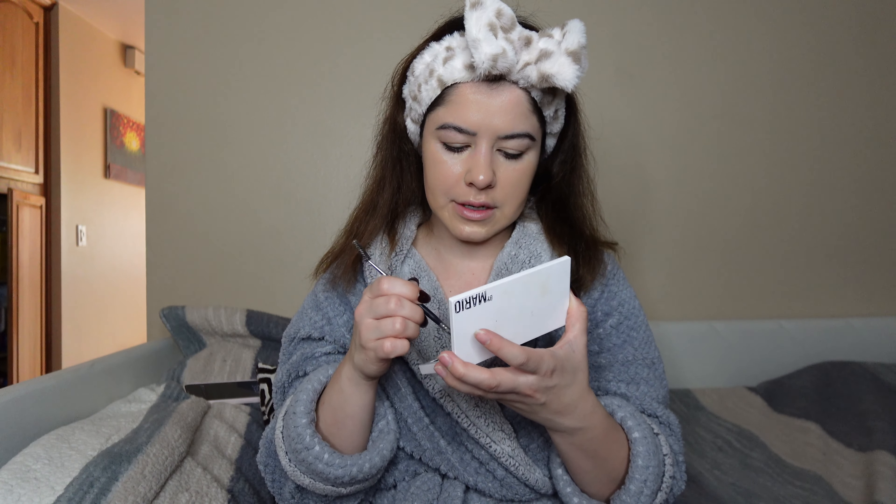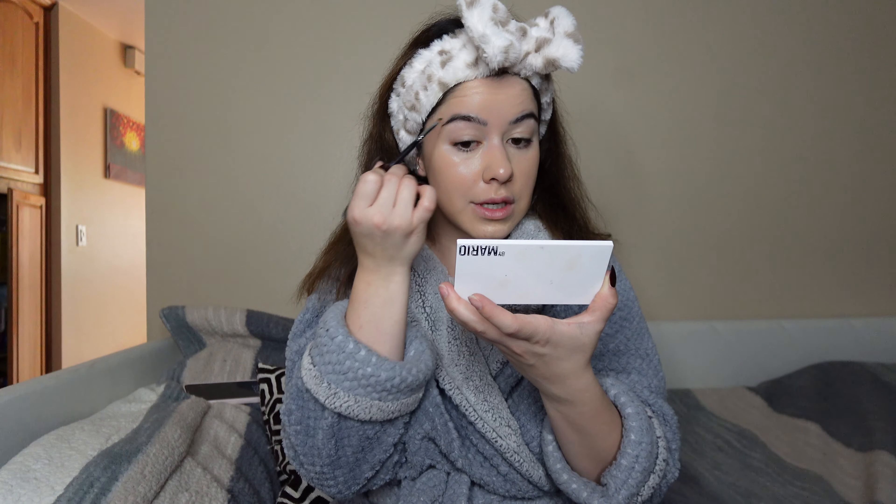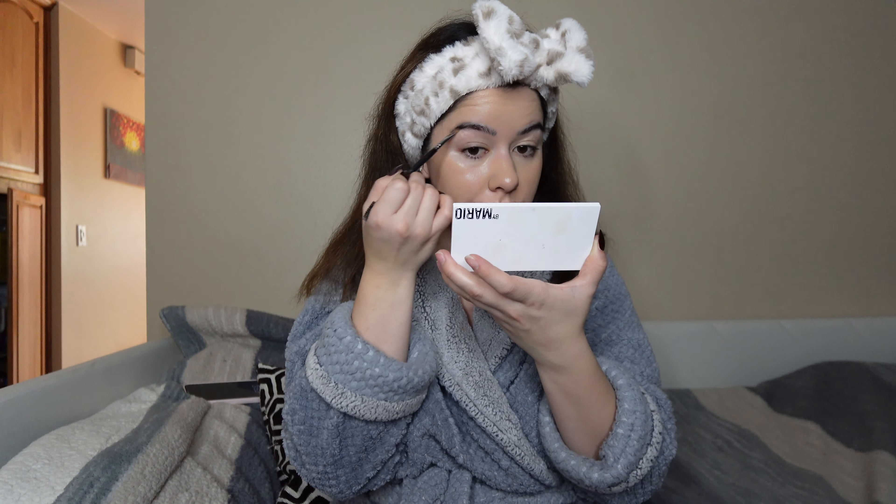Before I do the full eye look with the wing, I'm gonna do my eyebrows first. The way I've been doing them is with a little angled brush and the Mario palette — the Master Mattes palette. I love his palettes. I go in with the darkest brown, starting at the end because it's more intense when I first grab it, then use whatever's left at the beginning of my brow. I want it to look natural rather than too dark, so I think this is perfect.